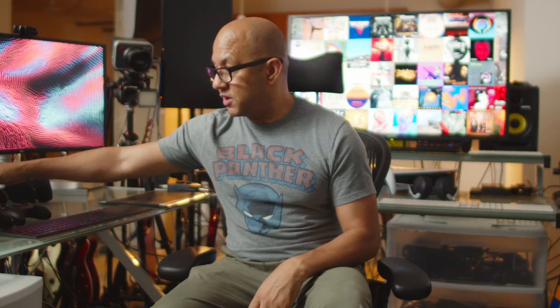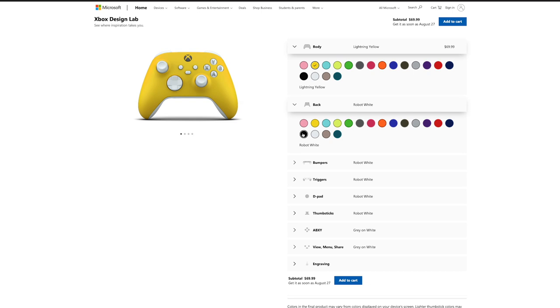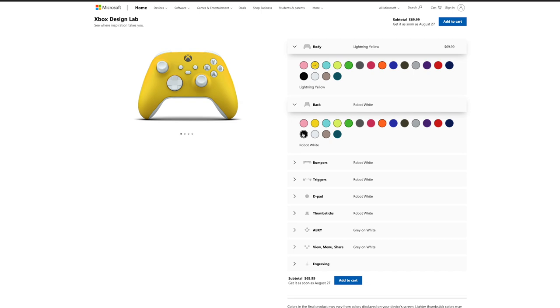All that being said, I'm not sure I would suggest spending the money on the Elite Series 2. If you want my opinion, I think you should go to Xbox Design Lab. Microsoft brought out Xbox Design Lab around the time of the Xbox One S release. I made my own Yogomi-themed ones with black and yellow, and even had 'Yogomi' engraved on one. I'm not sure if I would spend the money on the Elite if I was doing it all over again.